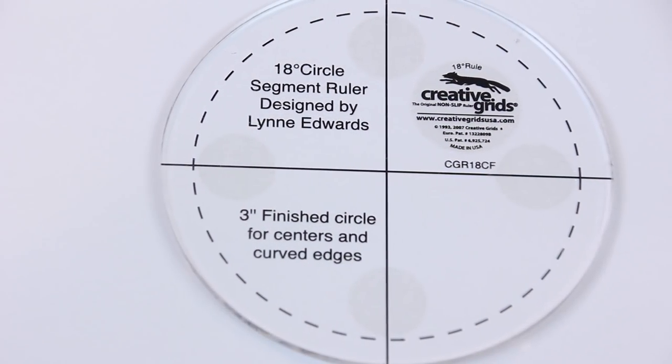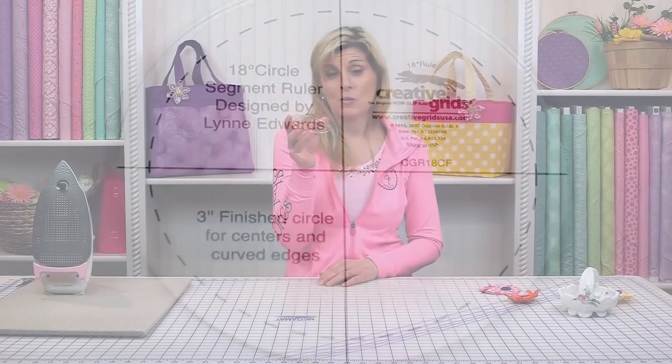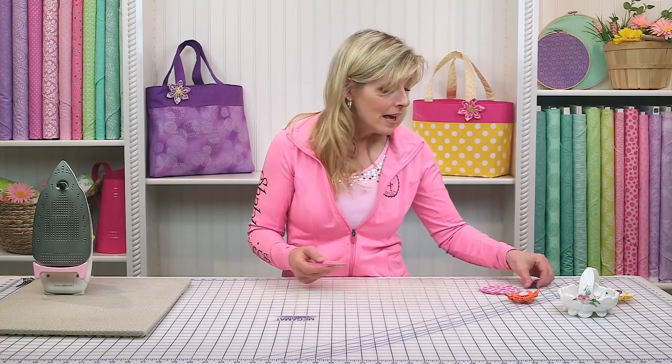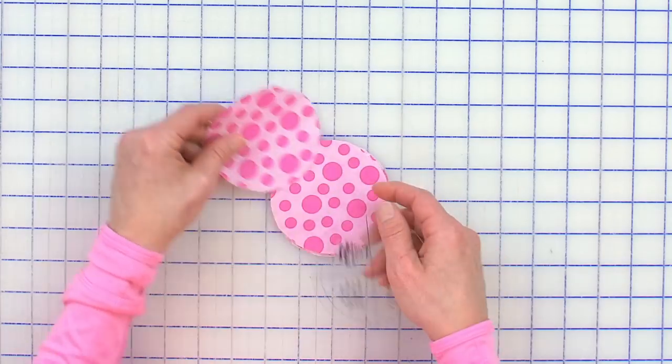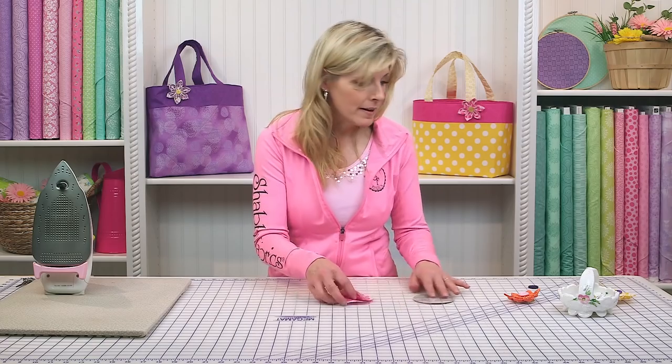I'm using the Dresden ruler by Creative Grids, which has the circle, so I'm just going to use that. But if you don't have that, it's a three and a half inch circle. You could cut it out of a piece of cardboard or maybe the bottom of a glass. In any case, pick whatever fabric you want to use and trace around, cutting out six circles, which I've done ahead of time.